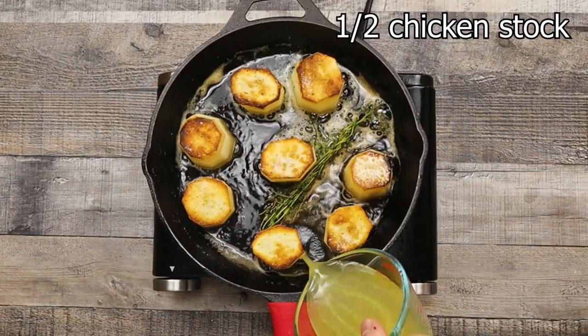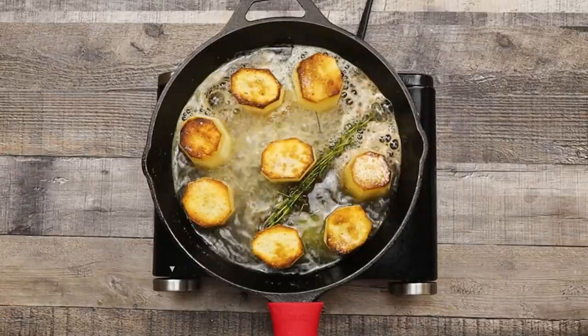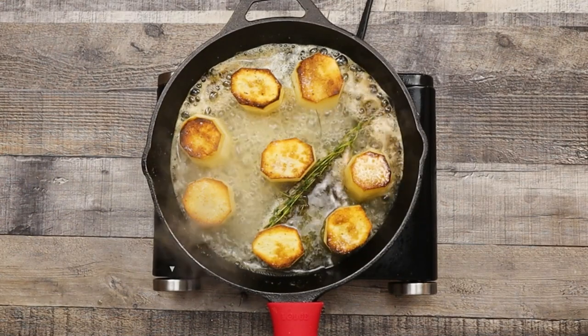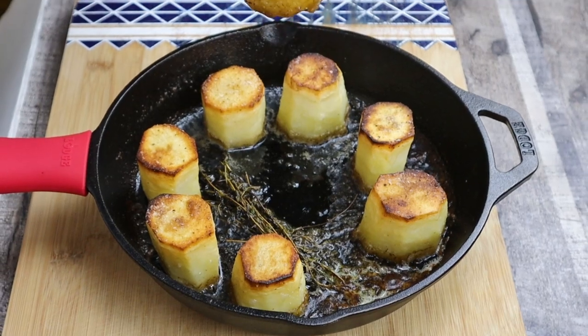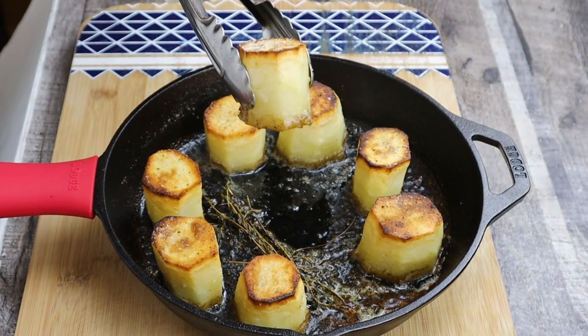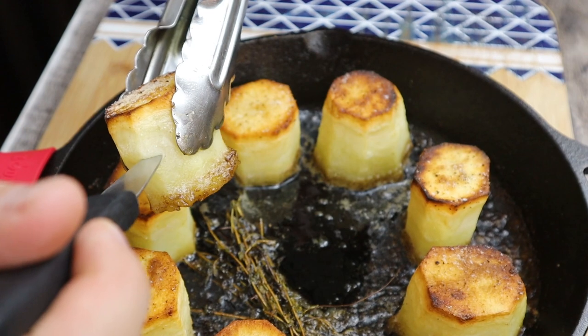Add half a cup of chicken stock. Place the pan into a preheated 425 degrees Fahrenheit oven for 30 minutes. Check your potatoes from time to time — if you see that the chicken stock is fully evaporated, add some more.